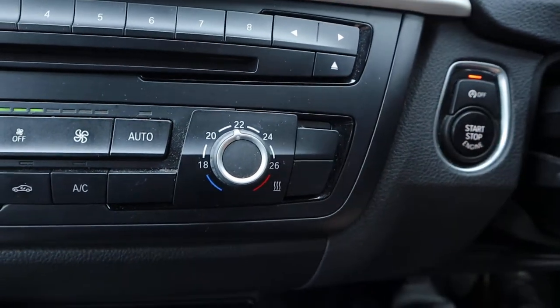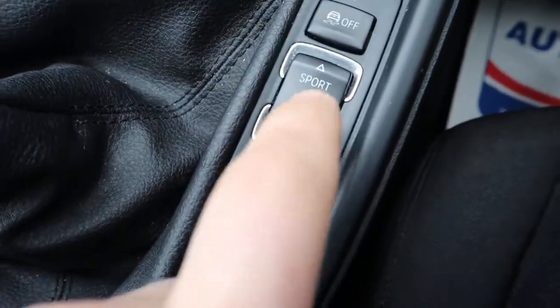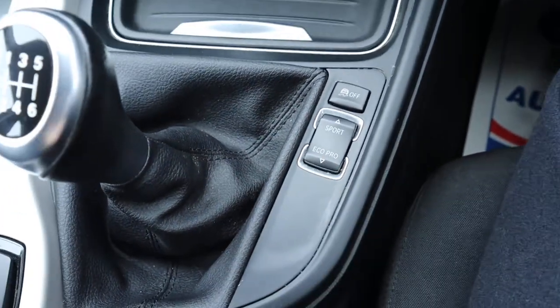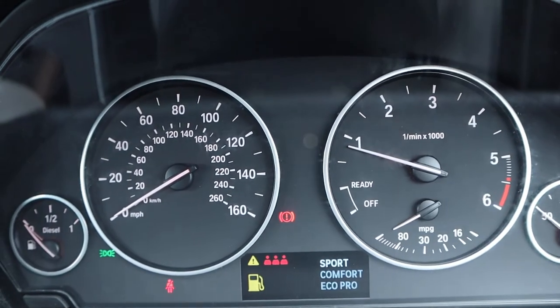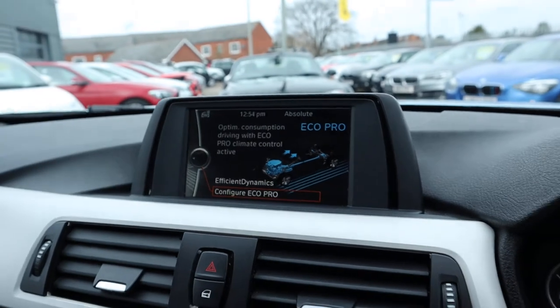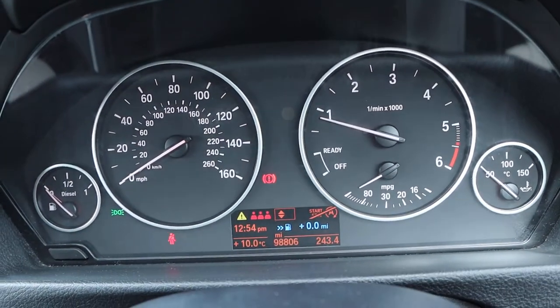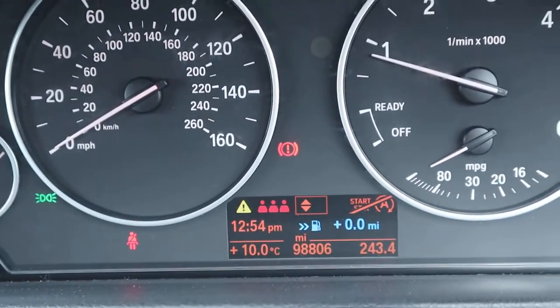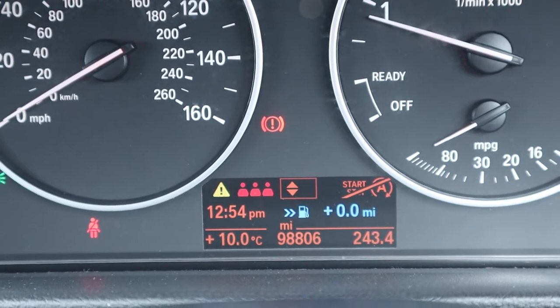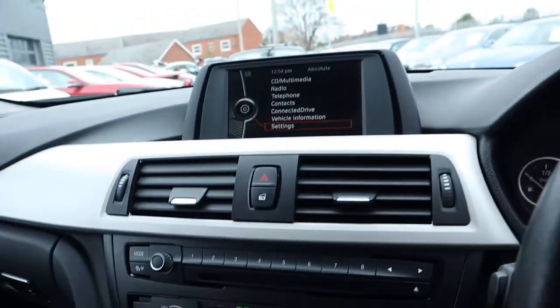You've got start-stop as well — if you don't like it just turn it off with that. You've got your sport settings and your Eco Pro settings, that's genius on these, really does make a good difference. It tightens everything up on sport, and then when you're in Eco Pro it looks after the miles per gallon, teaches you how to drive more efficiently and actually gives you a readout — you see it in blue, 0.0 miles — that will start going up as you start saving fuel and it'll tell you how many miles you're saving.